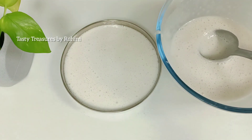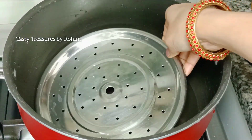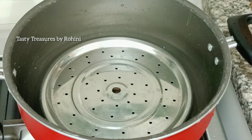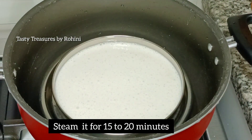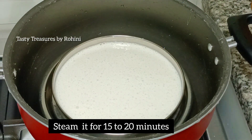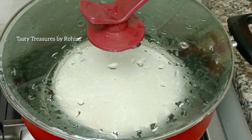Let's take a look at the top. I'll put a little bit of steam in the top. You can put a stand on the top.